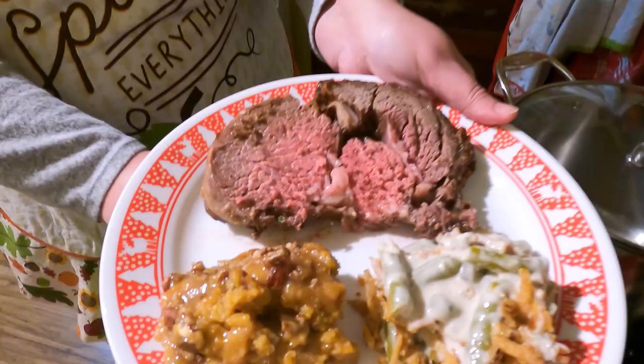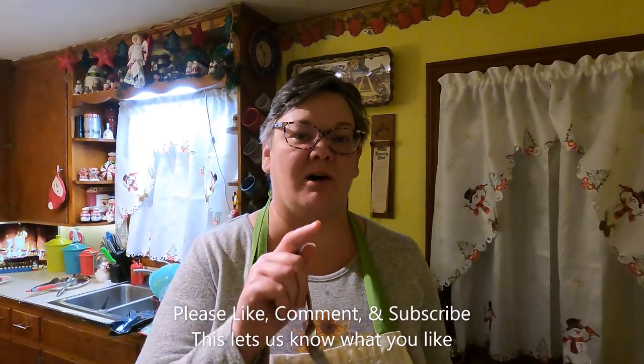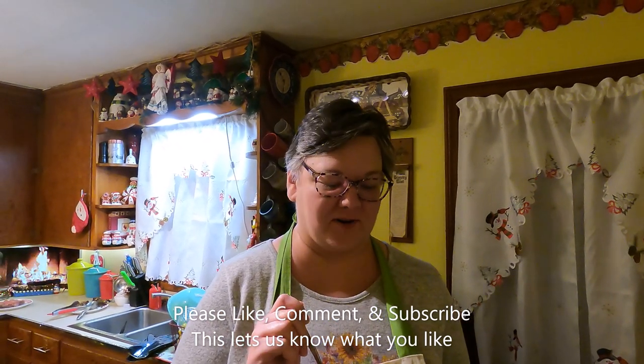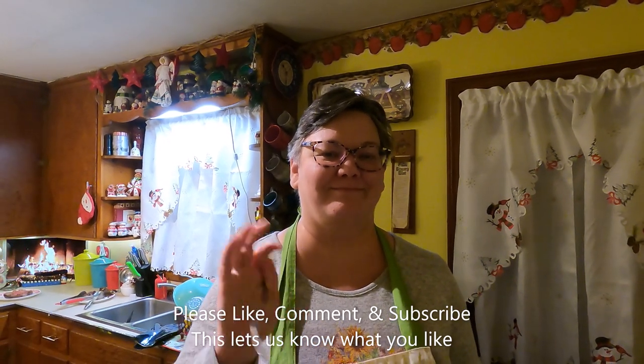Look at that plate — that's a plate fit for kings right there. Make sure to like, comment and subscribe because I know y'all are watching. If you try any of our recipes let us know. Thank you, bye bye, happy holidays!